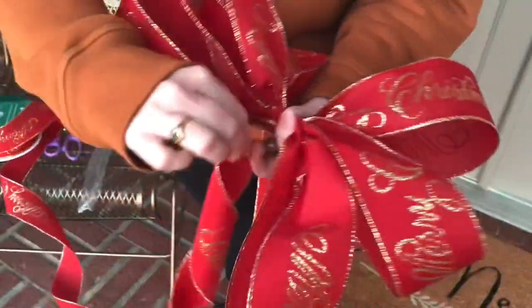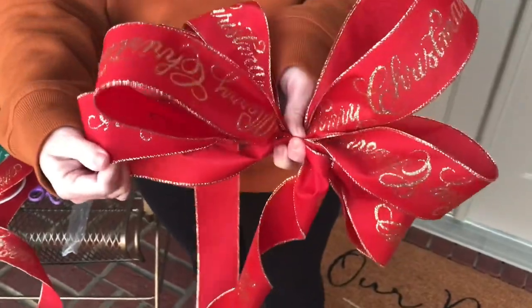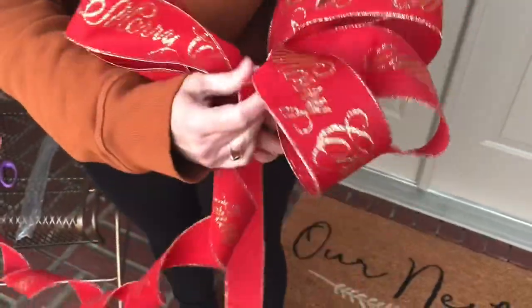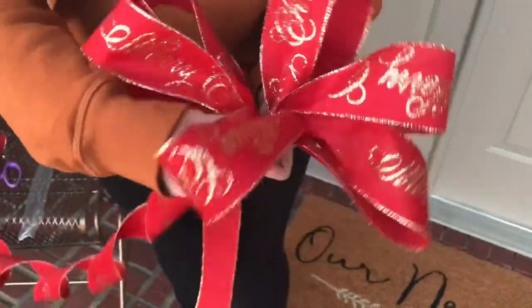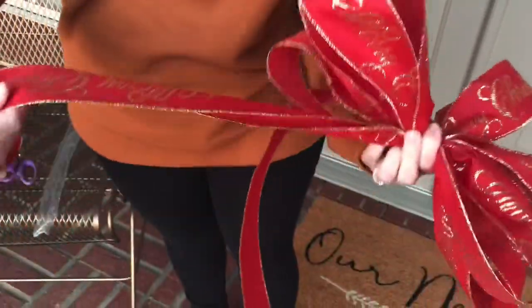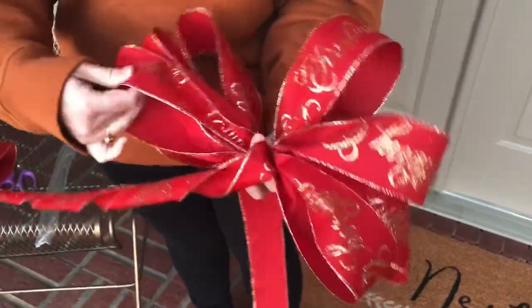When I'm tying a large bow like this it's just easier for me to stand up and let the rest of the ribbon hang down. Make your loops the same size each time — that's very important. Don't stress out. Pay attention to the way the ribbon is wanting to curl and just go with that and form your loops.